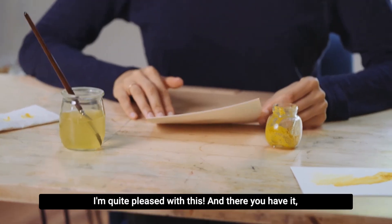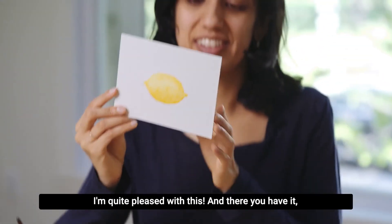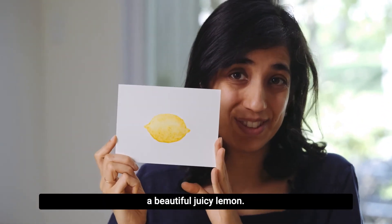I'm quite pleased with this, and there you have it — a beautiful juicy lemon.